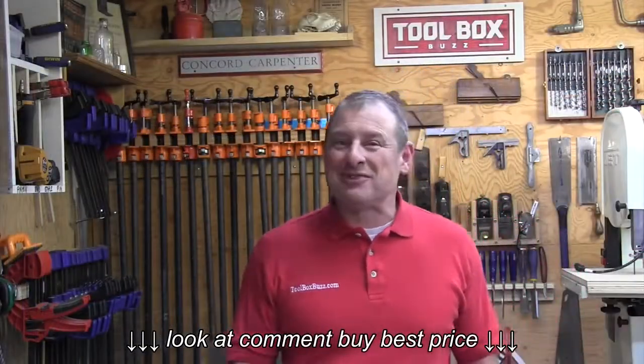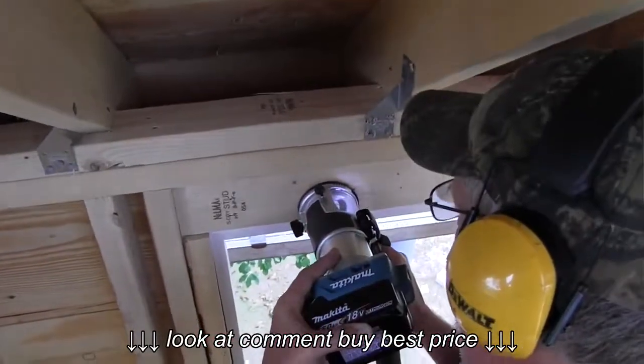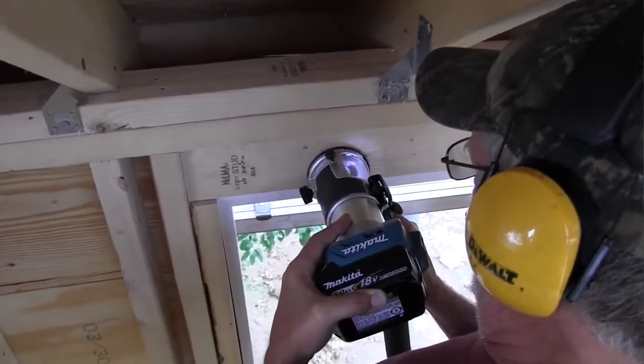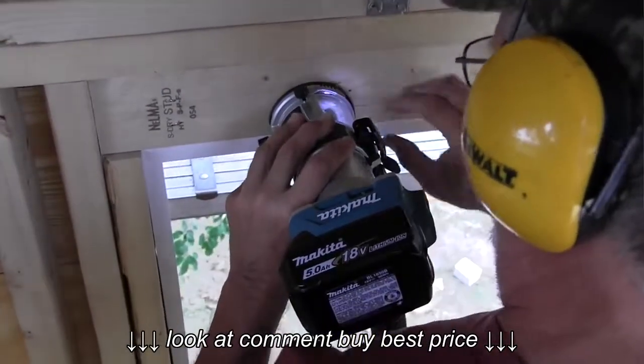The exciting thing about this is obviously it's cordless — there are not a lot of cordless routers out there. It's a mirror image of the corded RT0701C, which is their one and a quarter horsepower compact router.